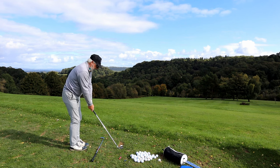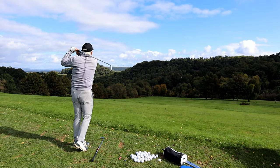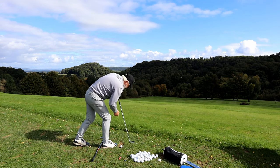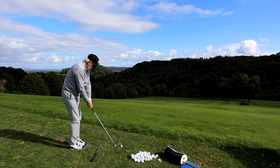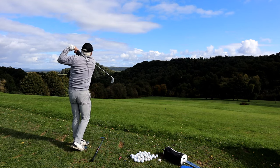Even though my rotation is a bit messed up because of my stiff and sore neck again — it's not one thing, it's another — I can still go through this. You just keep doing it over and over again. In my prime I did this twice a week, which is why I used to hit a lot of fairways and a lot of greens. I maintain a five handicap.